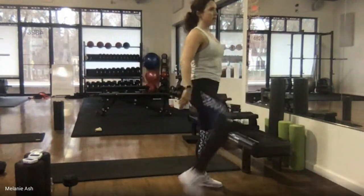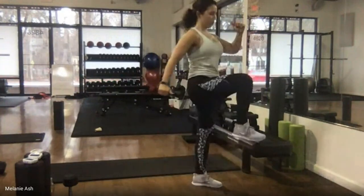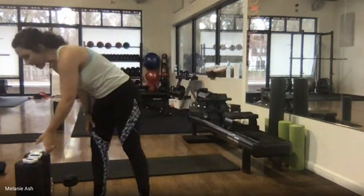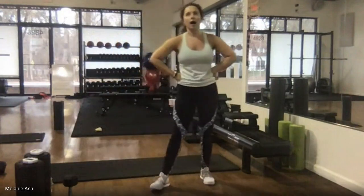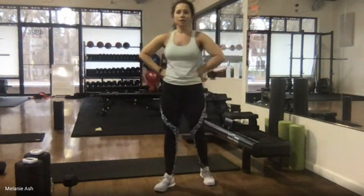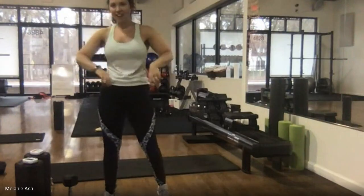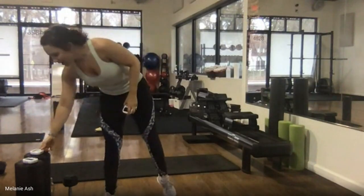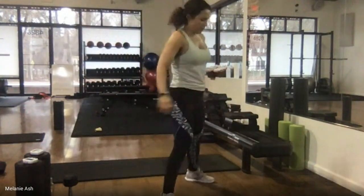I want this to be strong and stable, not wobbly — it's got to come down and you should be able to freeze that in place. 15 seconds — come back into that right side side lunge. Almost halfway done — you're doing great. Side lunge on the right leg, ready, go.